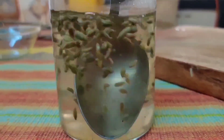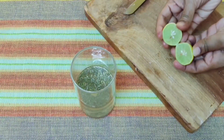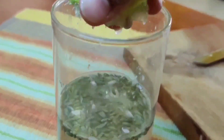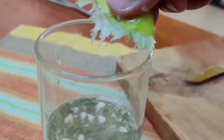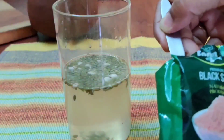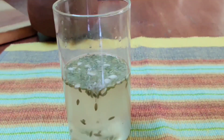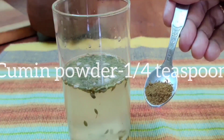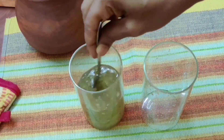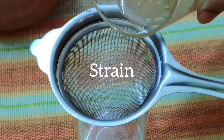1 hour later, open and stir the mixture. We will now add a small amount of nimbu juice and put it in the glass. If the size of the nimbu is larger, use half a nimbu per glass. We will add 2 parts of nimbu juice and stir into the glass.